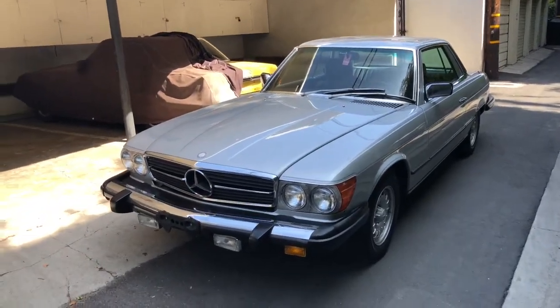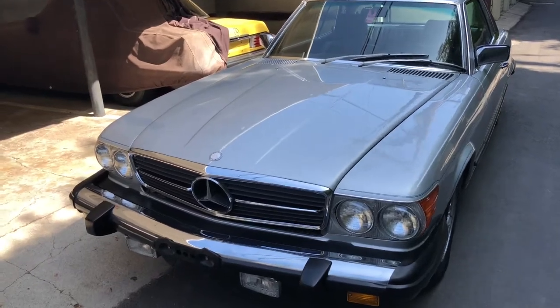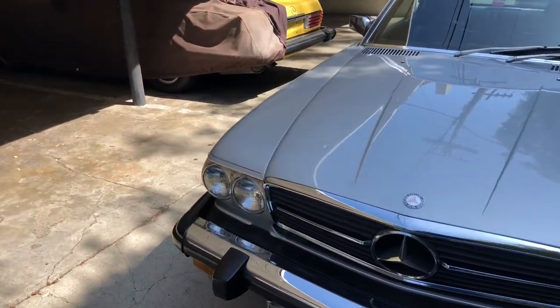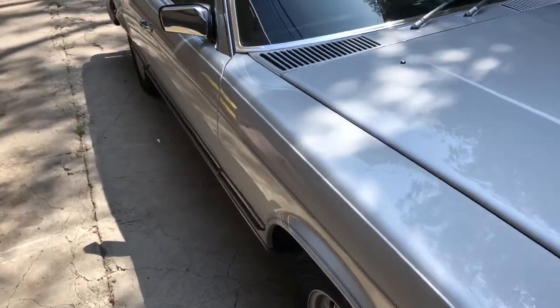I just finished doing the preliminary exterior condition analysis, but what I'll do here is take a quick look on the video and kind of share with you what I saw or didn't see.